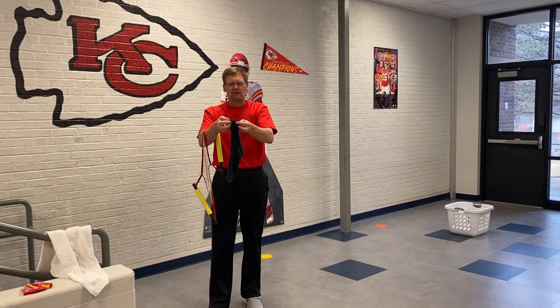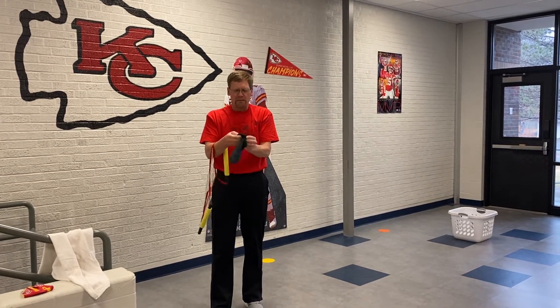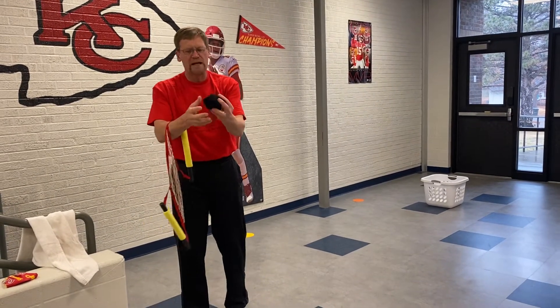First of all, I'm going to take a regular old sock and I'm just going to roll it up. Roll it up and make a little ball out of it the best I can. I got a little ball right here.